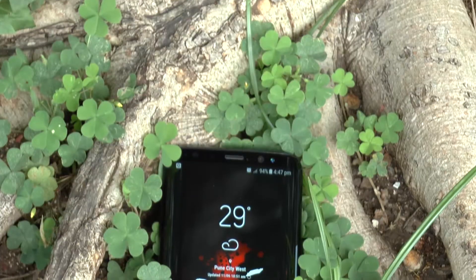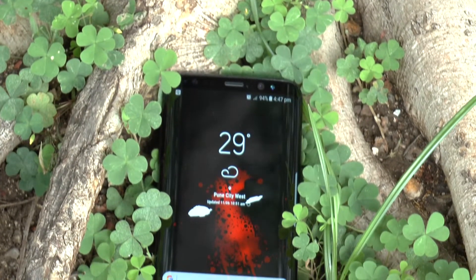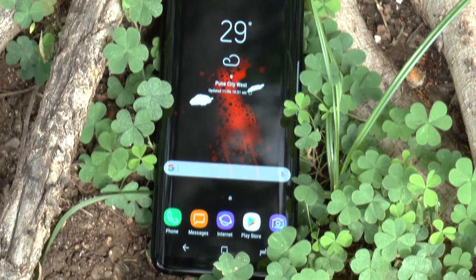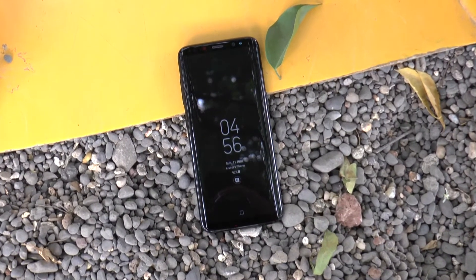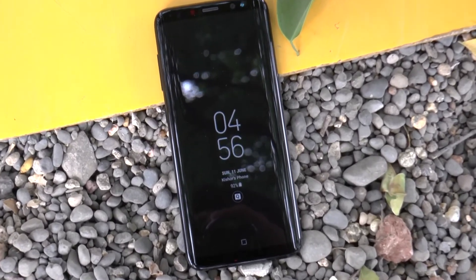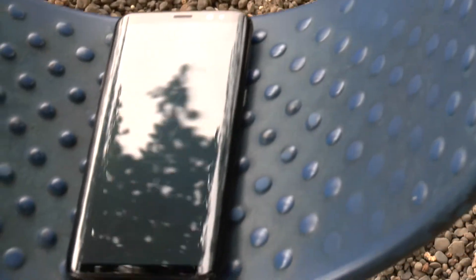The main thing to notice about the phone is that gorgeous display, which is a 5.8-inch Super AMOLED capacitive touchscreen with a resolution of 1440 by 2960 pixels. The cameras on the S8 are really impressive — the primary camera is a 12-megapixel sensor with an aperture of f/1.7, with laser autofocus and optical image stabilization.